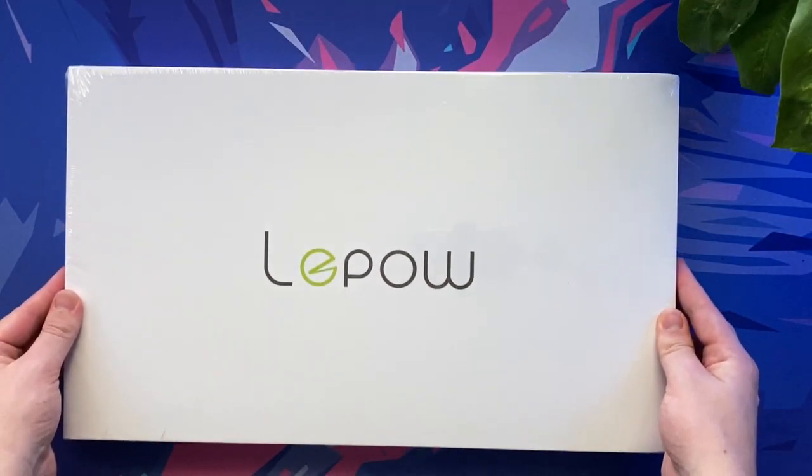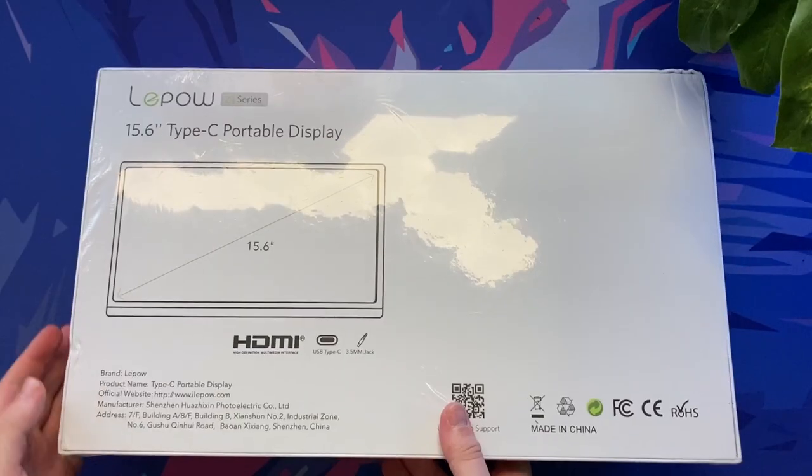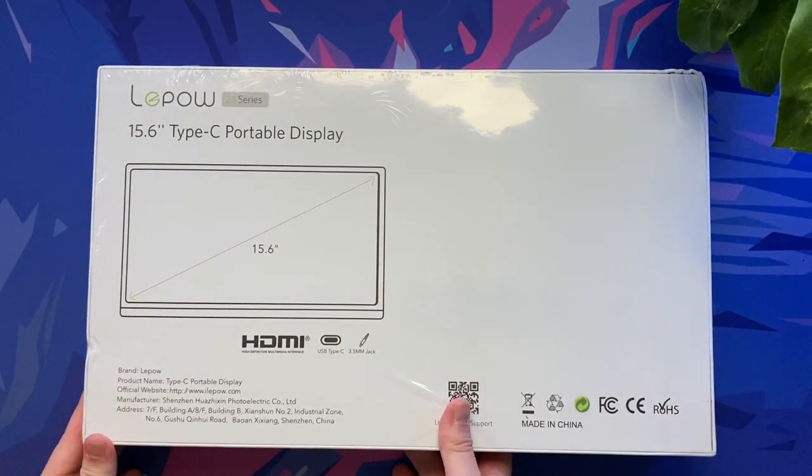Hello and welcome back to Scorpio Tech. In today's video we're going to take a look at the 2020 LiPOW Z1 portable monitor that features an improved level of brightness and colour gamut.